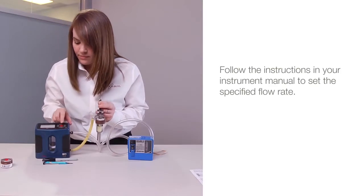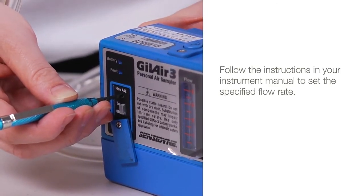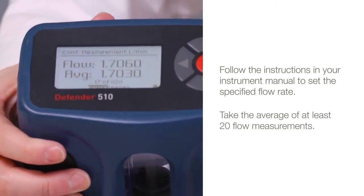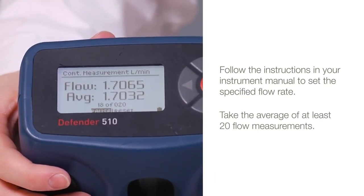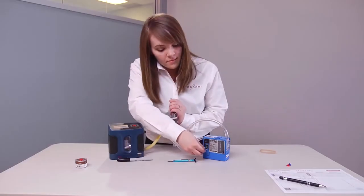Follow the instructions in your instrument manual to set the pump to the specified flow rate. Take the average of at least 20 flow measurements to account for flow variations due to direct connection of the pump to the calibrator. Then turn off the pump.